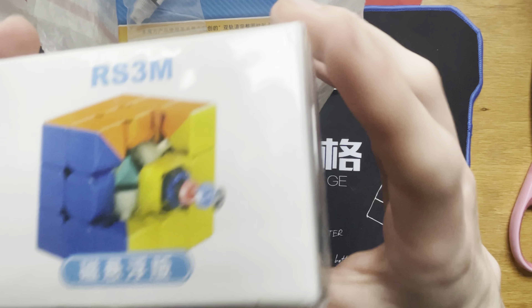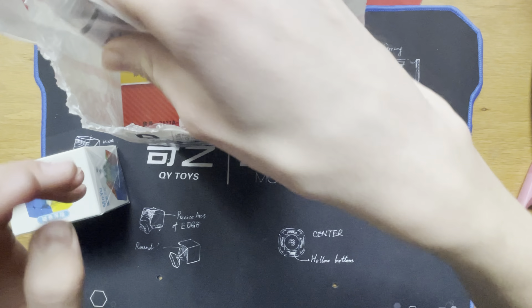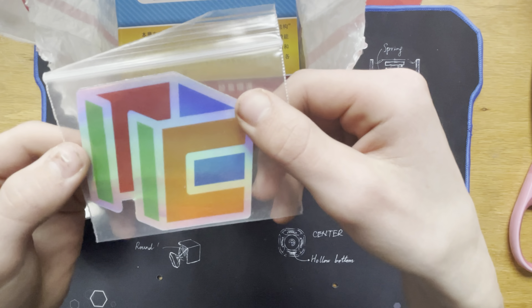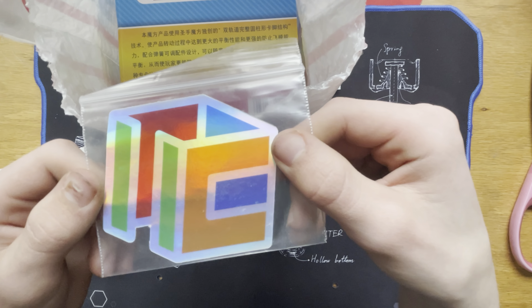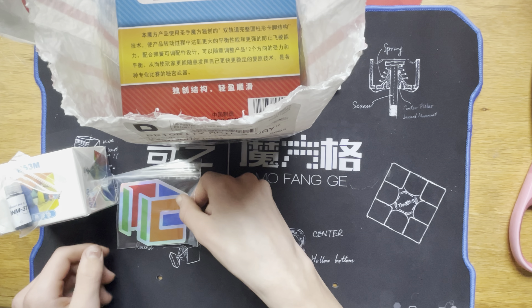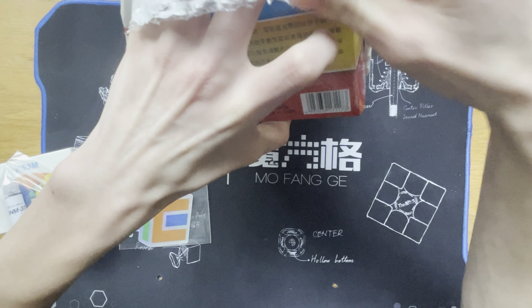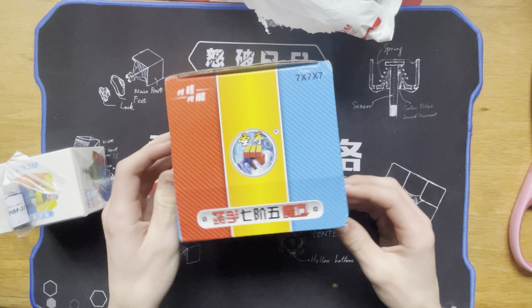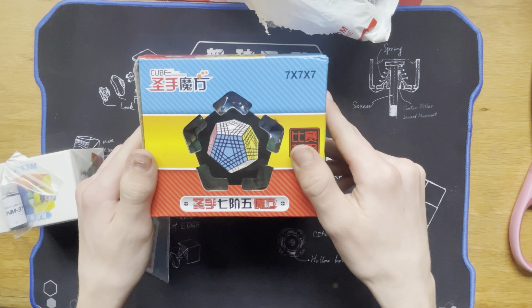Alright, here we go. We have an RS3M 2020 Maglev — very, very exciting. Some DNM-37, 3 milliliters I think. Whoa, that's really massive and a lot cooler than I thought it would be — that is thecubicle.com holographic sticker, which is pretty awesome. And what you might even say is the best item in this box is the Terraminx, so I'm very excited for that.